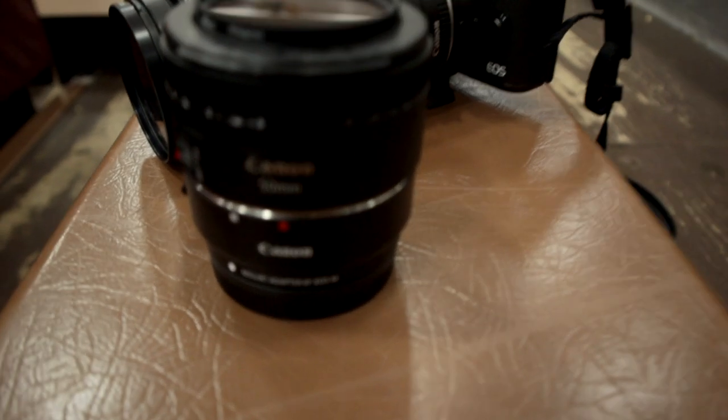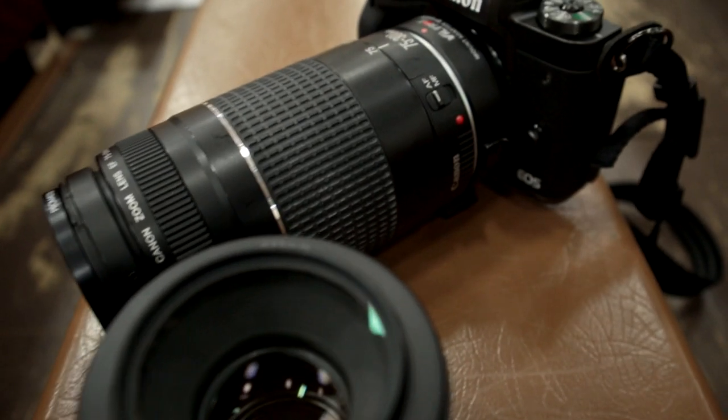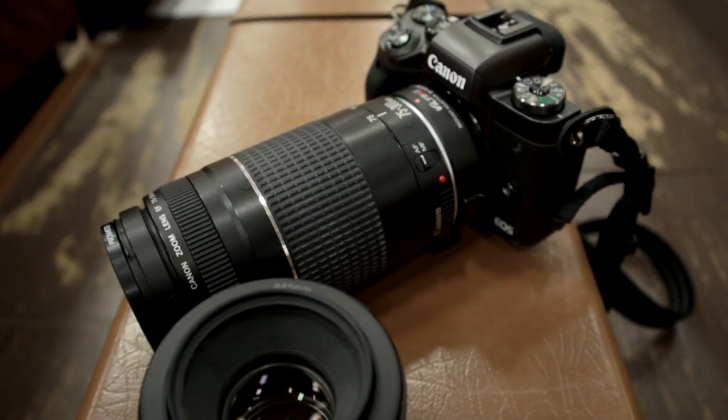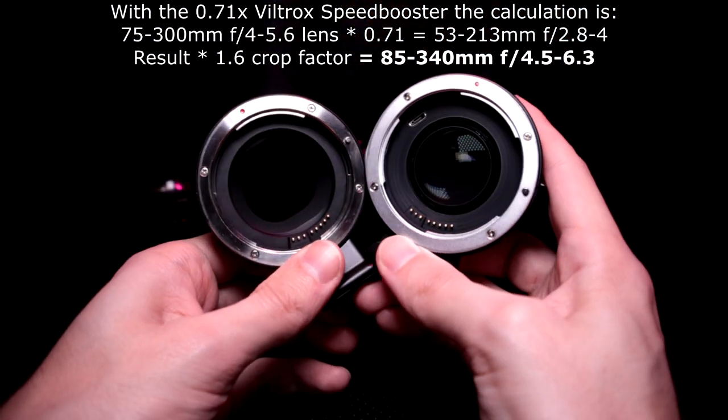I did bring quite a bit of gear for this photo outing. I had the M5, one of the M50s, the 50mm f/1.8 STM, and I also borrowed a 75-300mm f/4-5.6 EF lens. With the EF lens — it's a full frame lens — I also had the Viltrox speed booster along with that, plus the standard OEM adapter.